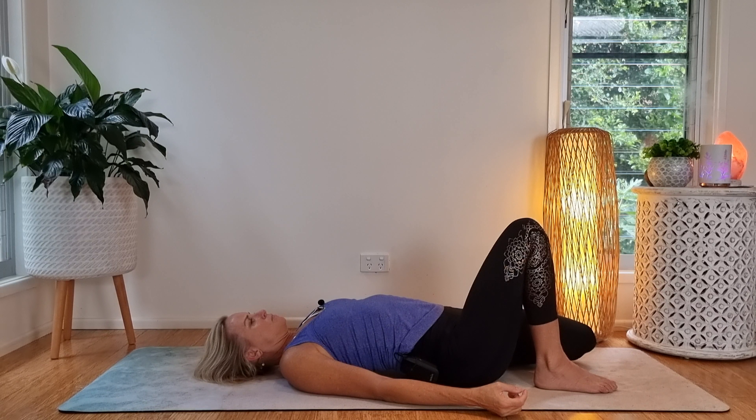Maybe this time unraveling the tension and tightness from the neck and shoulders — how can we apply this?